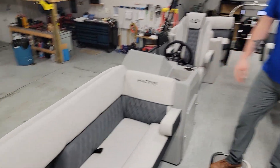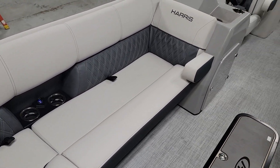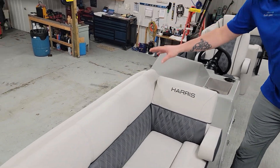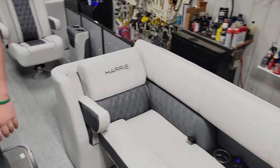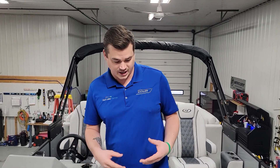We'll start right up here in the front. As you can see, a very unique and classy furniture look — you've got the diamond stitching, soft touch pillow toppers, and then each seat is going to have dual cup holders with USB charging ports set back into the seat, so it doesn't take away from any of your seating.